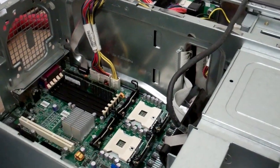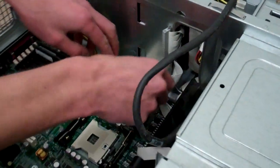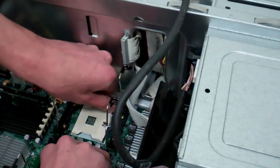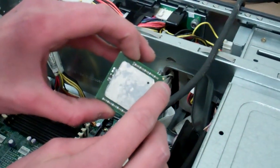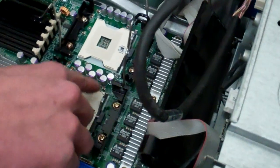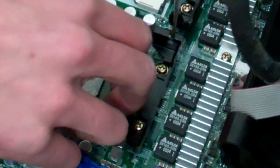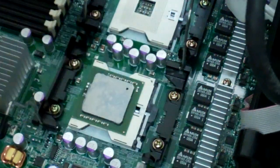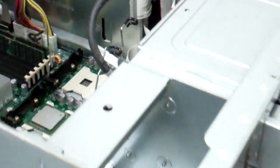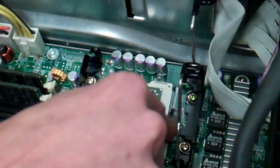At this point, if you have expansion cards, go ahead and hook them up — makes your life a little bit easier. I don't, so I'm going to start installing my processors. Open up both of the tabs for reassembly. You'll notice on the processor there's a gold triangle, and on the socket there's a black triangle — line those up. Depending on your processor size, they should just fall into place with the triangles facing each other. Lock them down. Same thing for the second processor — line up the triangles and it just falls into place. Locked.